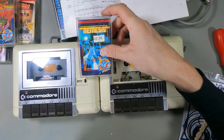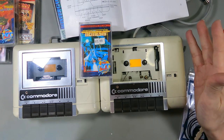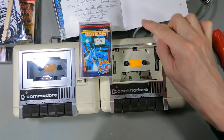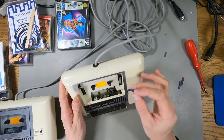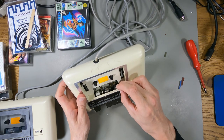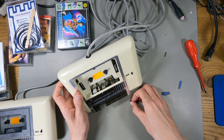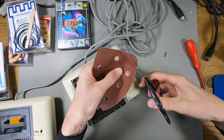The game I want to try getting working first is Nemesis, because I know for a fact this tape works - I've seen it load on the borrowed drive. I think the first thing to try is not actually the belt, it's roughing up the pinch wheel or pinch roller. I've got some P180 sandpaper and I'm just going to try and rough up this wheel a bit. That doesn't feel much better, so I'm going to cut off a bit of P120 sanding disc - that is a lot rougher.